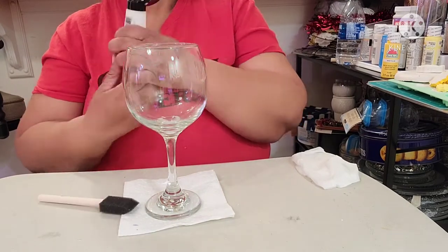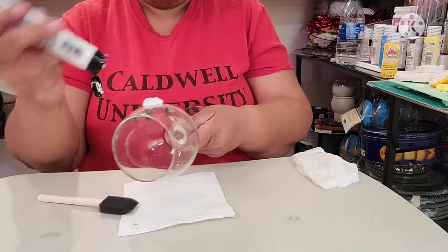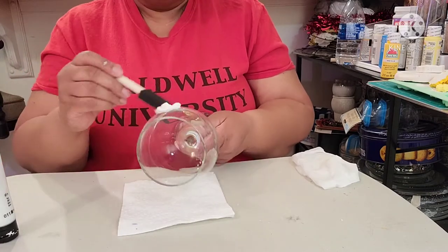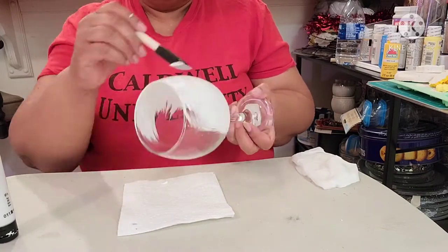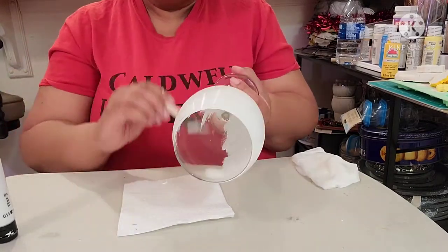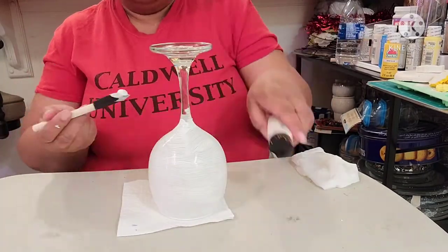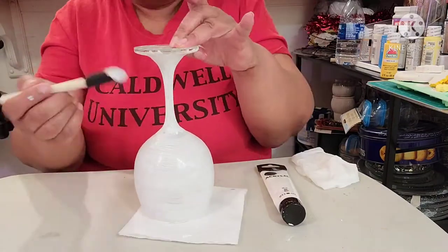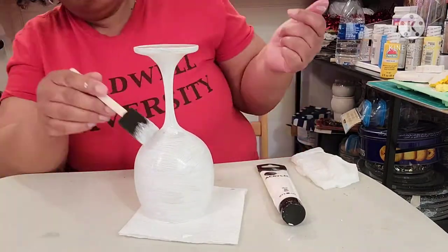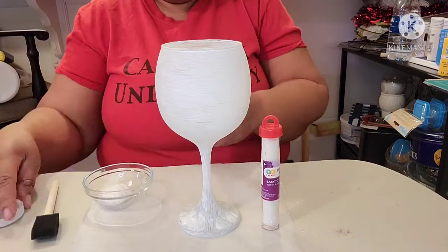The first thing is to make sure you are starting off with a clean glass. I'm applying a liberal amount of white paint all over the glass. I'm only applying one coat of paint since I will be applying glitter over top of it. If you prefer an iridescent look, you can omit adding a base coat of paint.